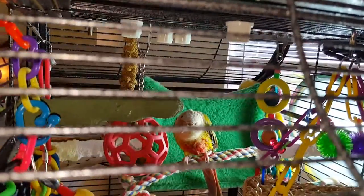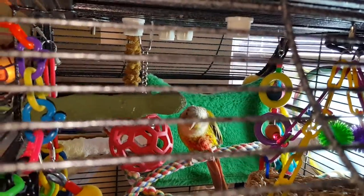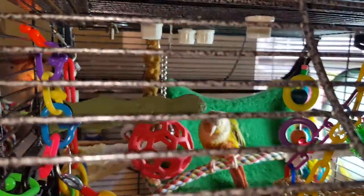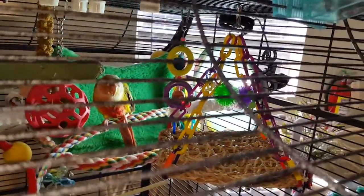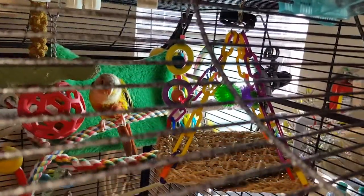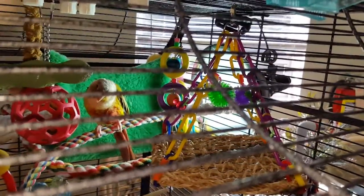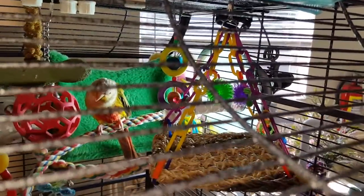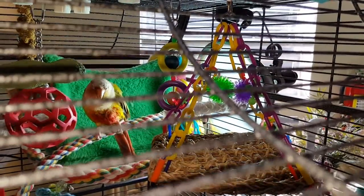Tucker is sitting by his light because he just took a bath. Hi sweetie! We're showing everybody your play gym — how are you doing? Hello, peekaboo! Are you a pineapple parrot? You're a good boy, sweet bird.